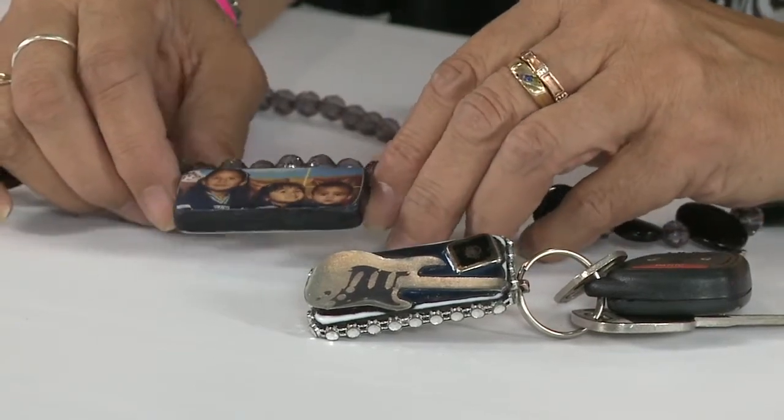They're very easy to drill holes in. You can use all kinds of products with them and just have fun. I have domino books, mini scrapbooks made out of them. I have keychains, necklaces, and I'm working on some bracelets — they're just a lot of fun to work with.